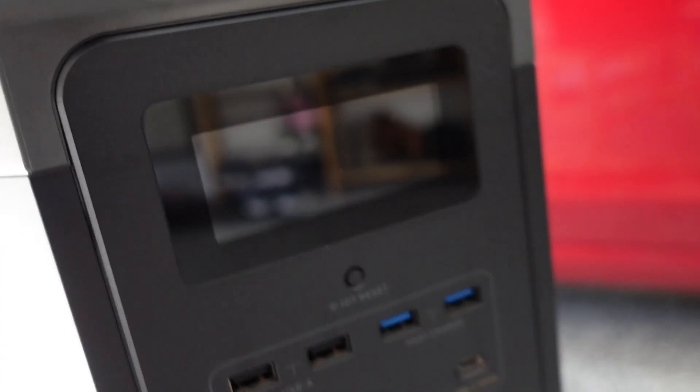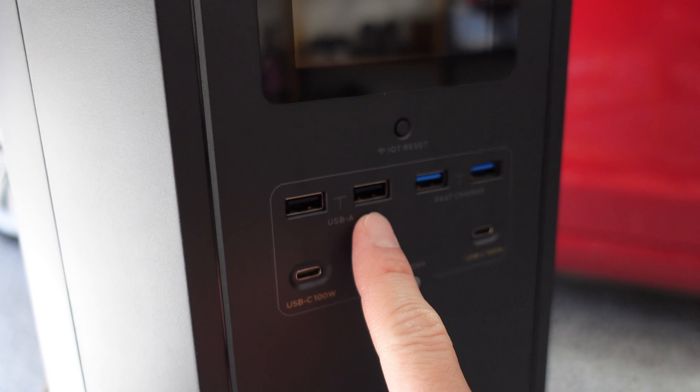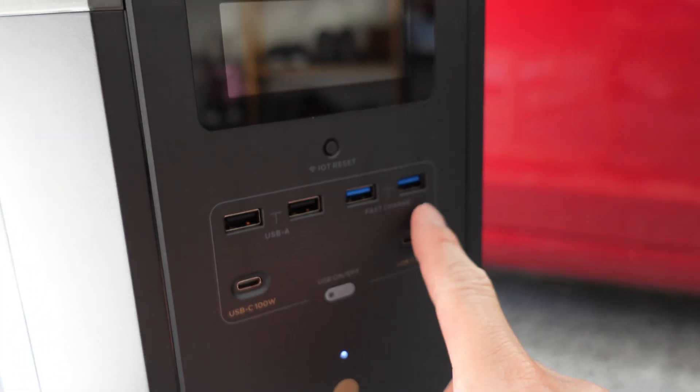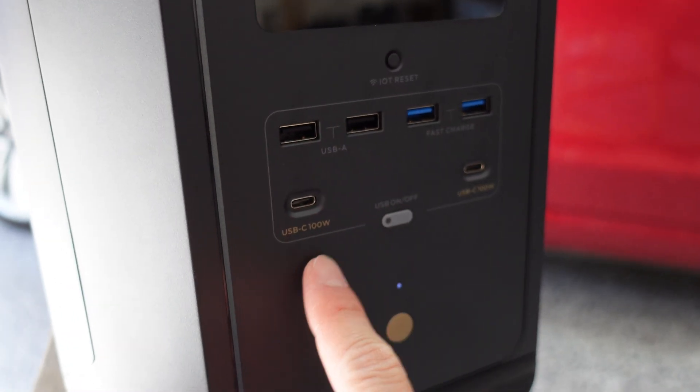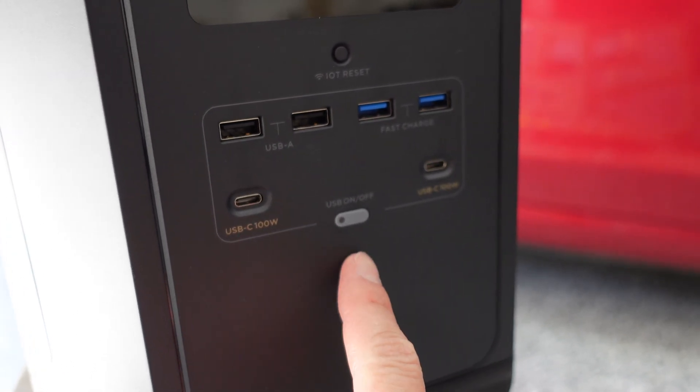On this side, you have got an LCD display, and also down here you've got four USB-A ports. These two are for fast charging, and you've got two USB-C ports at 100 watts, and you can turn on this section by pressing that button.